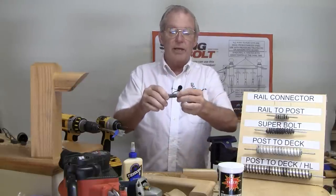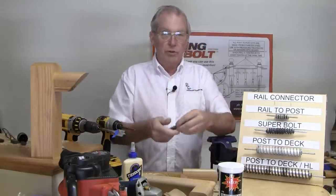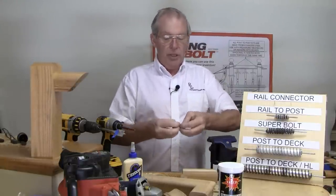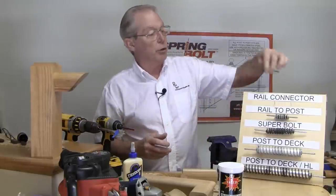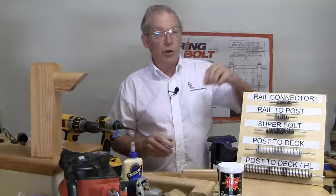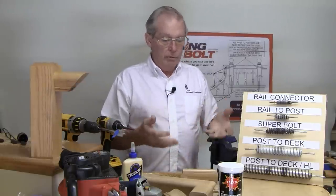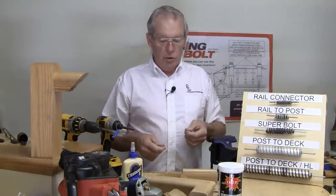When you twist the joint together, one spring threads inside the other and once the two surfaces come in contact with each other they begin to pull on each other successively tighter with each additional turn, creating your clamping power and resulting in basically a concealed internal clamp.